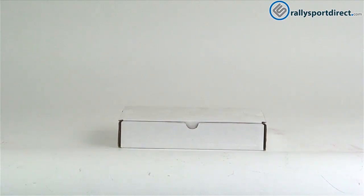Hey guys, Rick Thrally Sport Direct here doing another edition of What's in the Box. Today we have the Cosworth high-pressure oil pump. Got the box right here, let's go ahead and open this up.